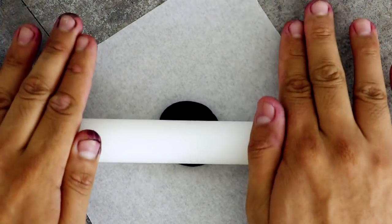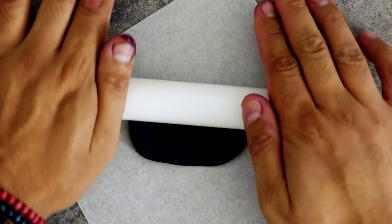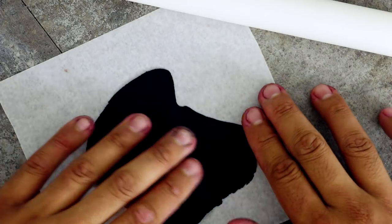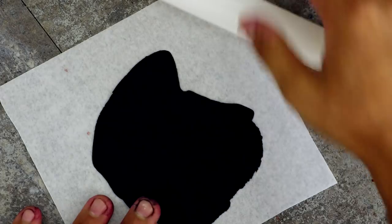Now while my cake was in the fridge, I created some of Maleficent's details. A lot of her facial features I'm doing with fondant because I wanted to make sure that I got all of the line quality right. I don't trust myself with a piping bag to create all of these features because some of these lines are extremely thin, so I rolled out some fondant super thin.